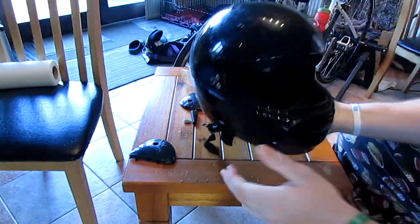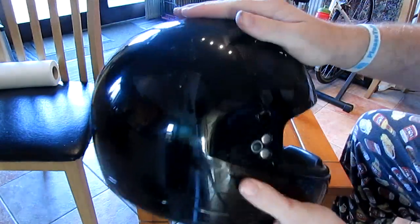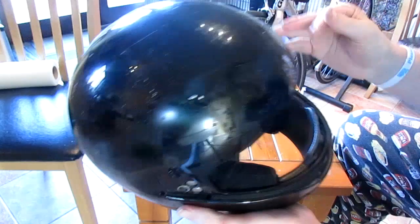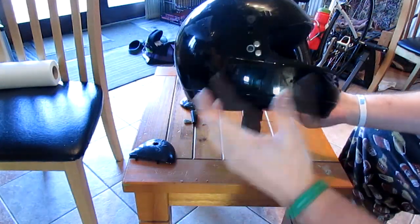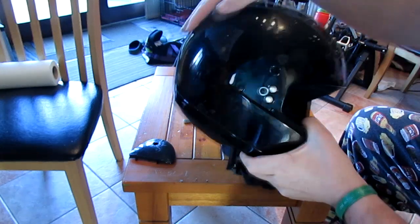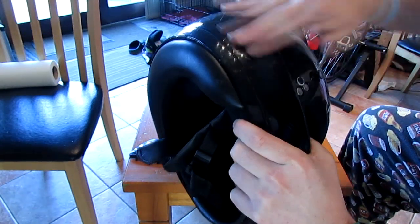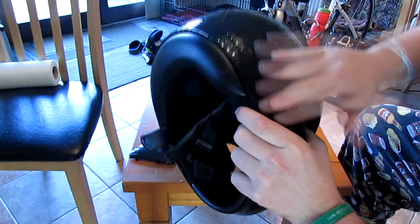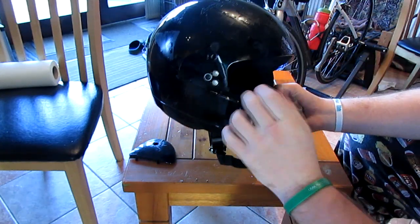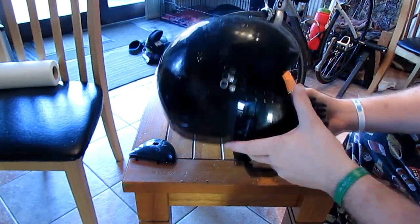We've got rid of all the stickers and you can see there's a lot of residue from the glue. What we want to do next is sand this down, because we don't want any shine — the paint won't stick to a shiny surface as it's too smooth. We're gonna sand it down as much as we can, but don't use too high a grit sandpaper or you'll ruin the whole surface of the helmet.